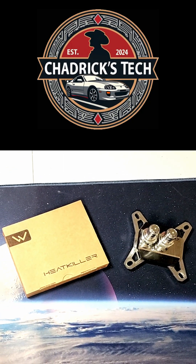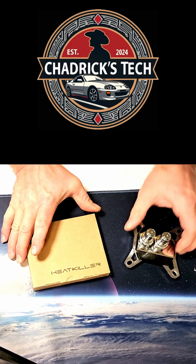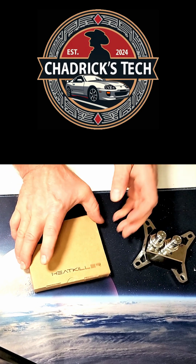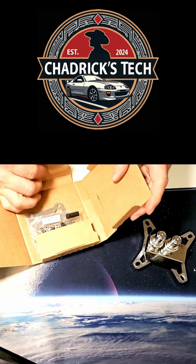This HeatKiller product is really well done — I want to showcase this right now. I'm going to be ready to do some AM5 testing. I was using this on my LGA 1700 boards, my Intel 14th gen, and I'm moving it over to AM5.